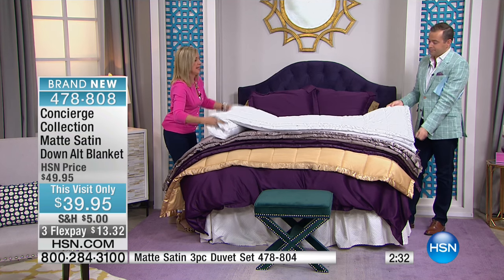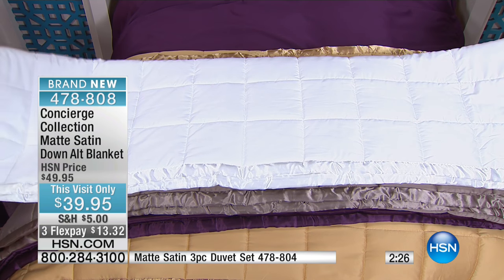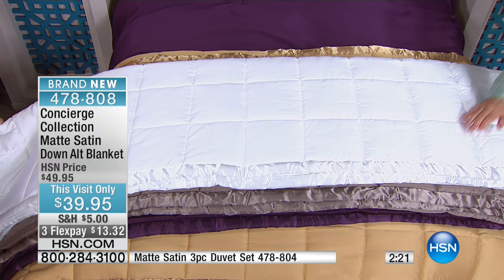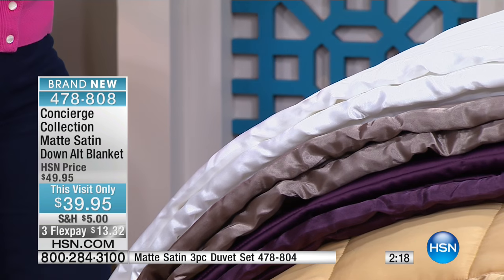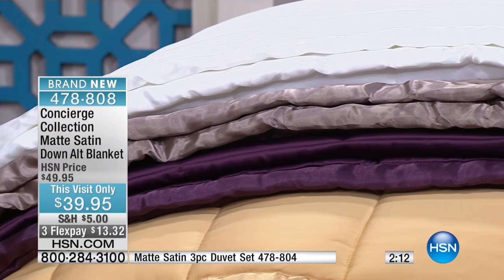We're going to get a new comforter and upgrade our style because now we've got this beautiful matte satin trim. We've got the look and the feel — it's luxe quality, a gorgeous comforter. The taupe and the white are the best sellers. What's so nice about these is you can just change up your bedroom so affordably. Add something that you'll use — you will use this blanket. It looks elegant. We have soft and cozy blankets that are casual in look and feel, but this is elegance and sophistication combined with comfort.